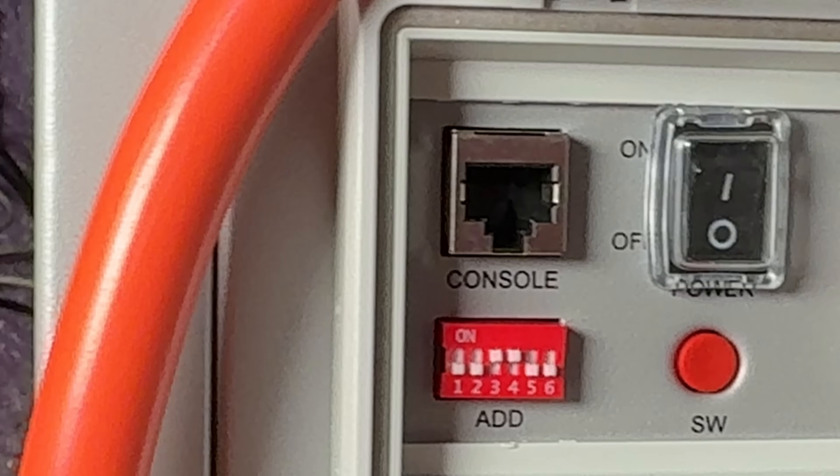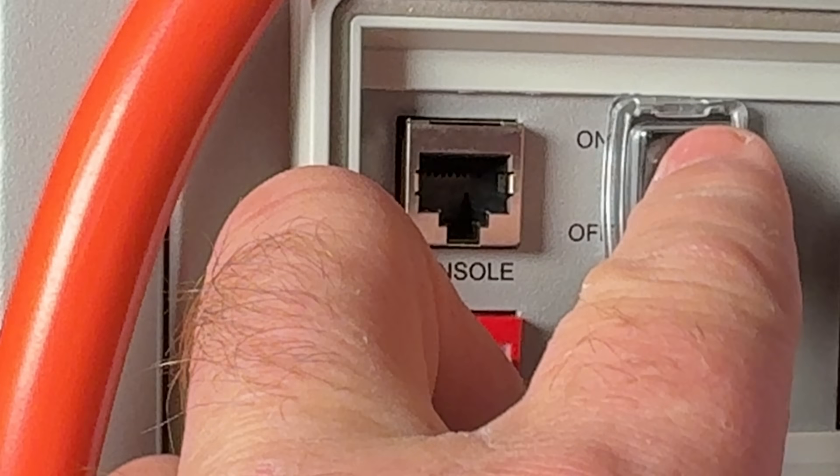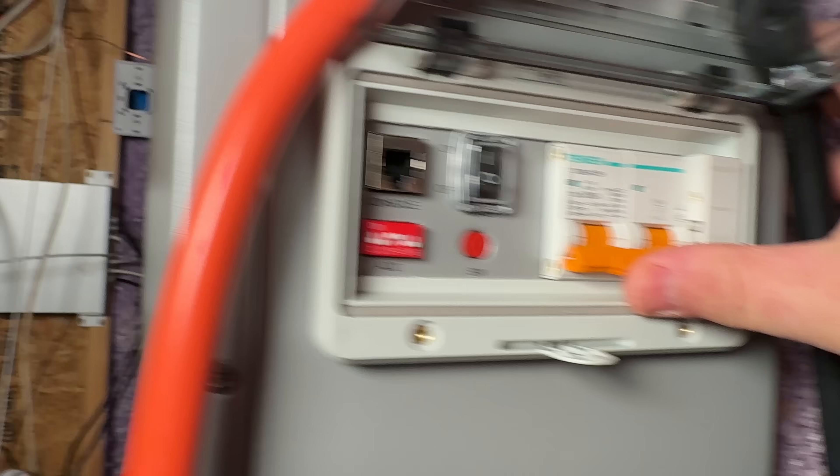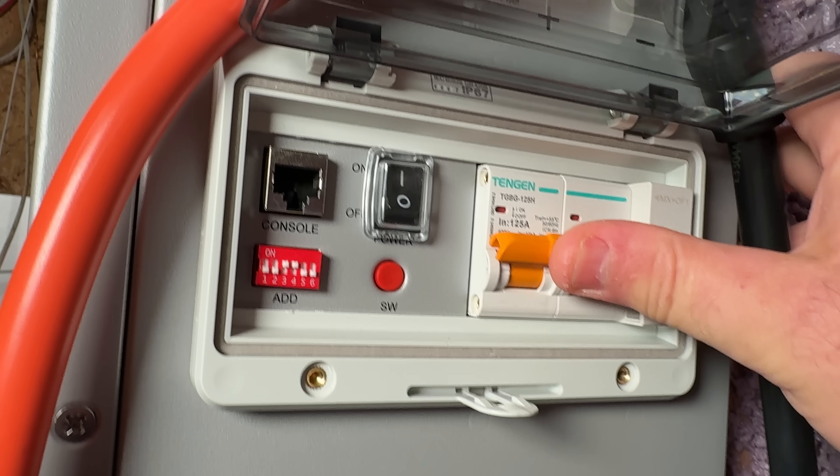Now we're going to go through the power-up sequence. Now that the wiring is complete, let's power everything on in the correct order. We're going to start with the Pites V10A — flip the main power switch to on. Next, press and hold the small orange button below it for about one second until the status light turns on. Third, switch on the DC breaker on the right side — that's going to energize our output cable going up to the inverter. The battery is now live and ready.